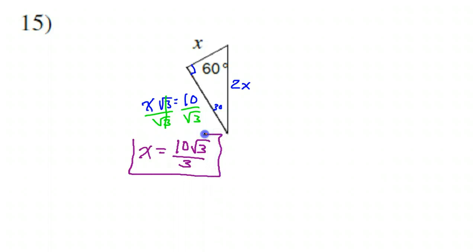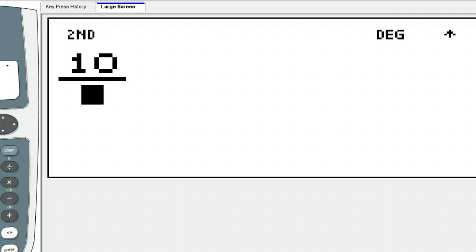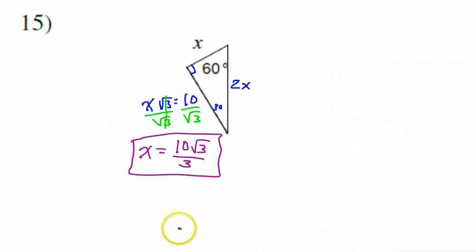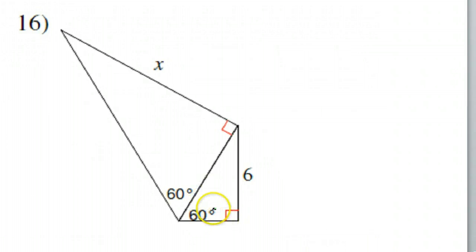And that is my final answer: 10√3 over 3. Just in case you're not taking my word for it — 10 over √3 is 10√3 over 3. That is it for number 15. One more problem for this lesson — this is the last problem.